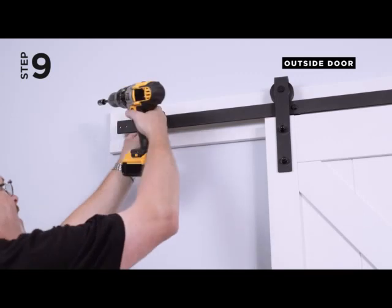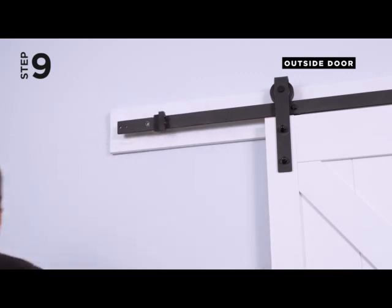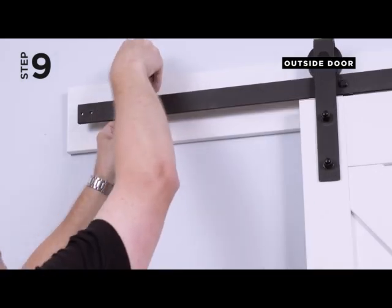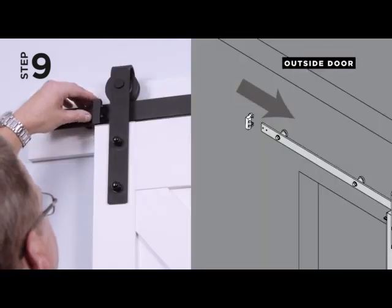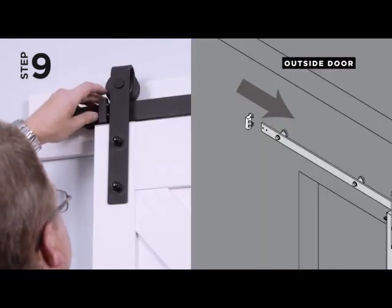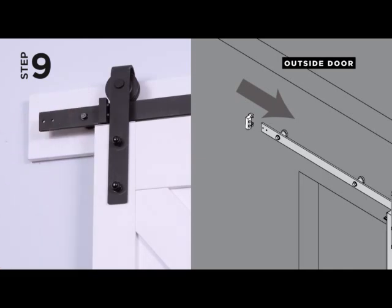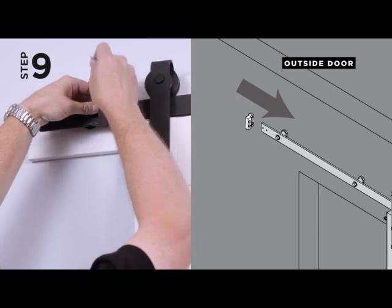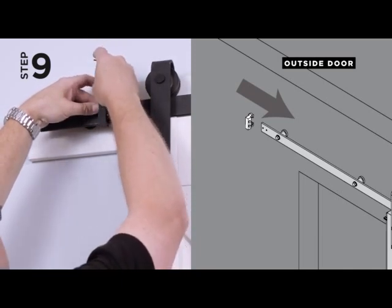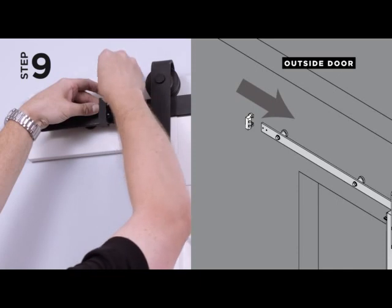Step 9. Remove the existing door stops from each end of the track and replace with the end stops provided. Position end stops so the door is in the desired open and closed position and tighten the set screws with an Allen key. Note: the new end stop should work on most standard 78¾ and 96-inch tracks.